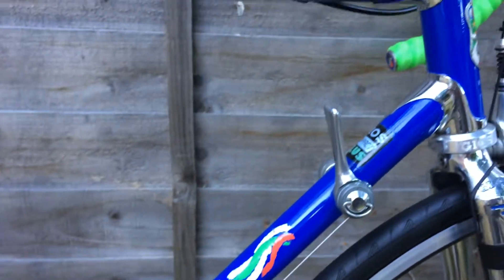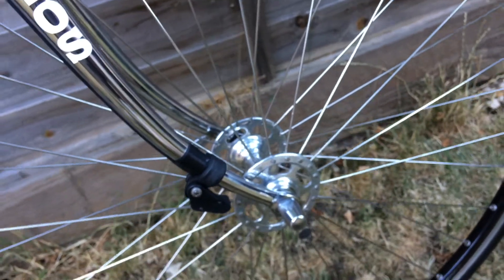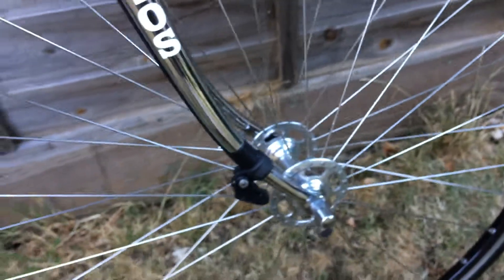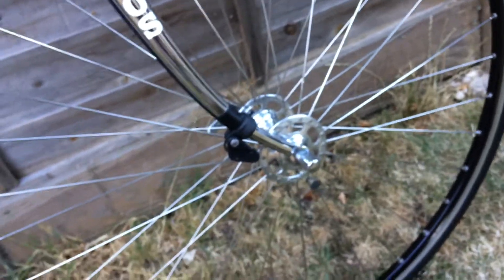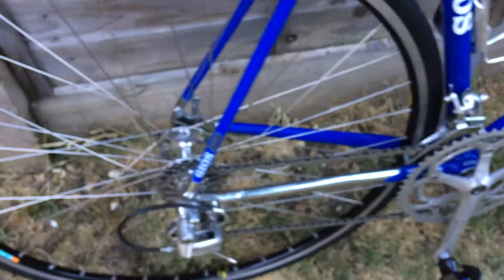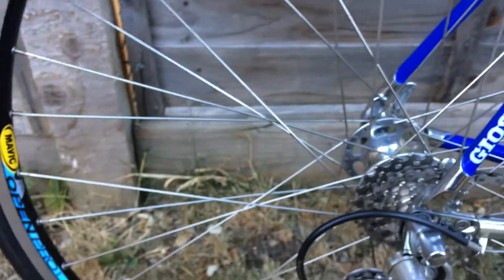Down tube shifters are fitted here. Campagnolo quick release and high-flange Campagnolo hubs on 36 spokes. The front wheel is built with no crosses at all, which makes it look nice. Very good quality rims from Mavic. The rear wheel is built with three-cross lacing using stainless steel spokes.